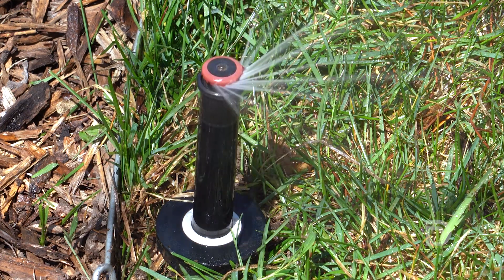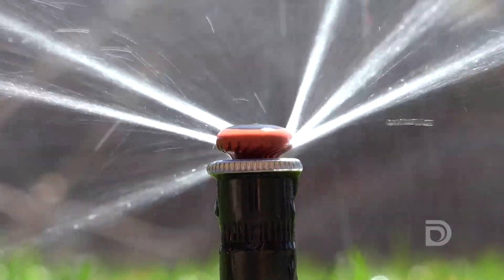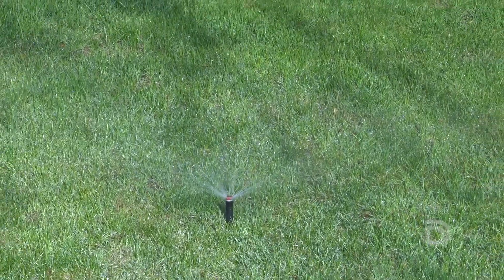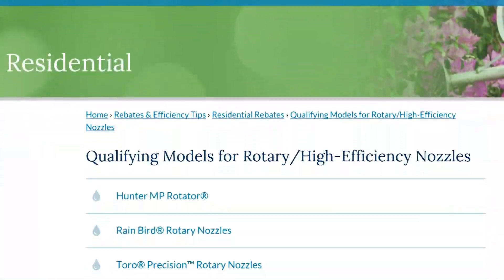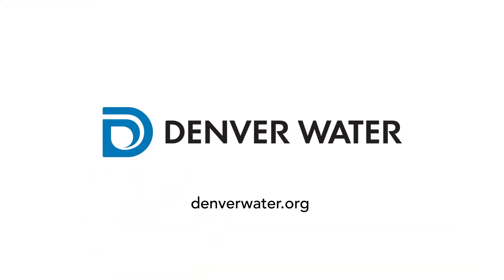Simple changes like these can actually lead to more efficient irrigation practices, reducing your irrigation amount pretty significantly — up to 20-30% — and you can also have a better looking landscape. Denver Water offers rebates on these type of irrigation products; check for rules on our website. We would love more customers to move to water-efficient landscapes.